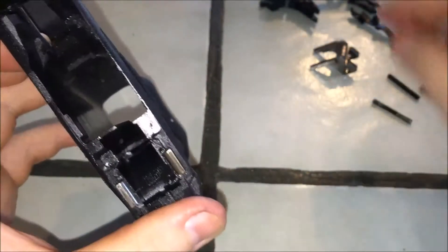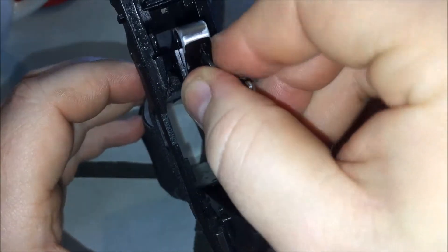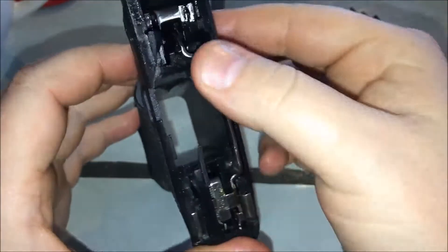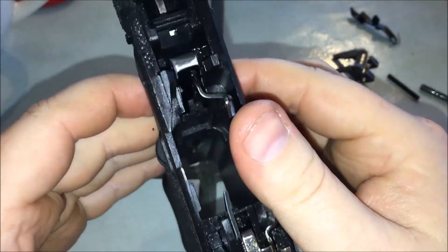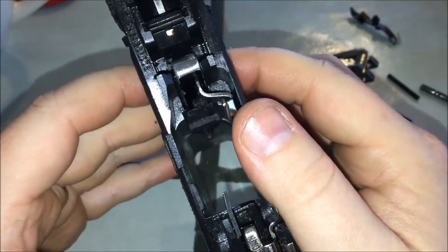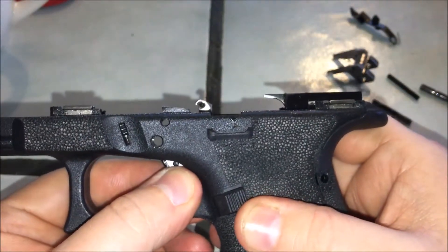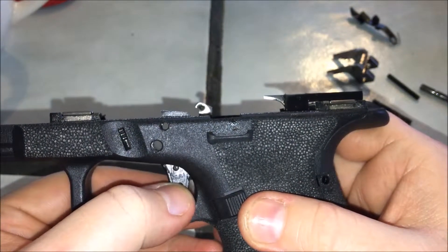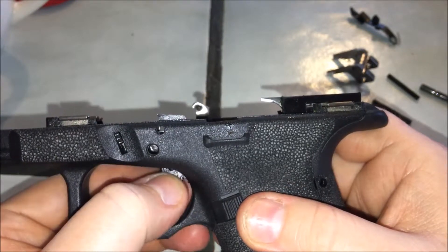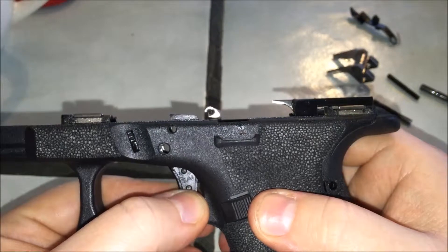Once you open that up, you have to keep testing the fit of this trigger inside that box area. You have to keep setting it down in there and checking its fit. Work it until you stop the resistance from the sides of the polymer frame to the sides of the trigger. Assemble it all and check the reset — make sure it resets nice and smooth. I can feel just vaguely a little resistance, but it's more than enough. This has proven itself to me. You've got to take a little file and work both sides.